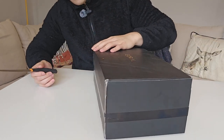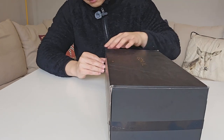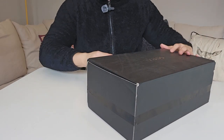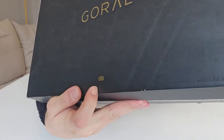I'm going to open the box and see if I like it or not. Here it comes — a really nice black box with the Goral logo on it and the Union Jack.